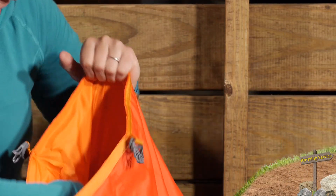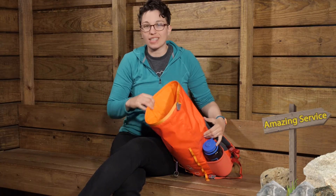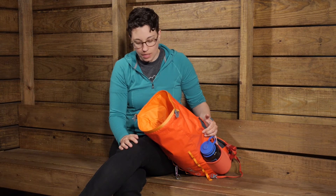Inside the pack there is one big main pocket, but there is also an internal zippered pocket large enough for a cell phone or a wallet — something you don't want to get lost in the rest of your gear. Being a zippered pocket, it keeps items nice and safe.